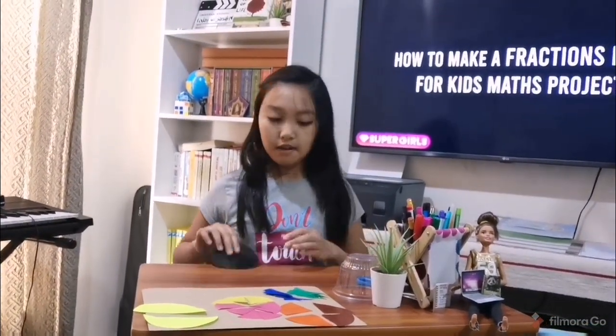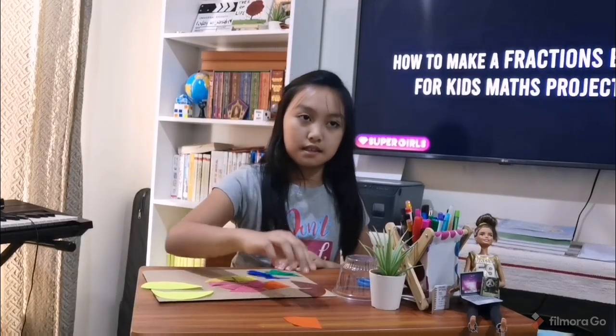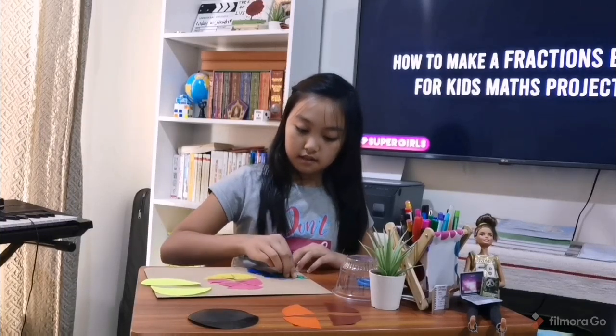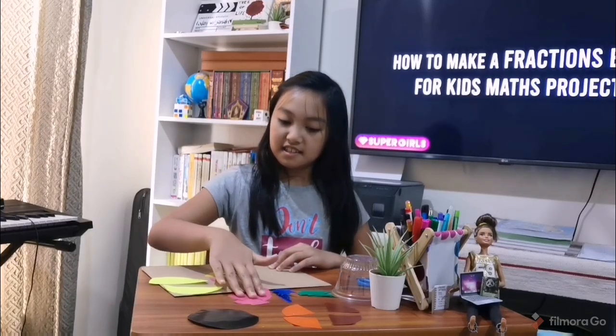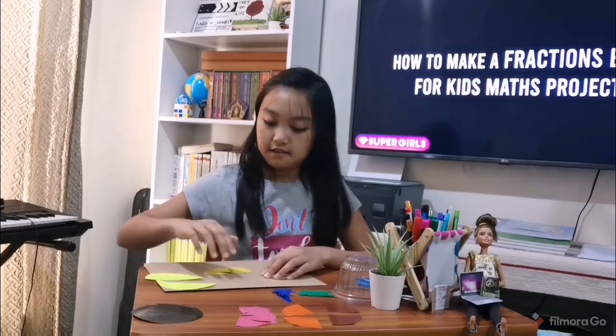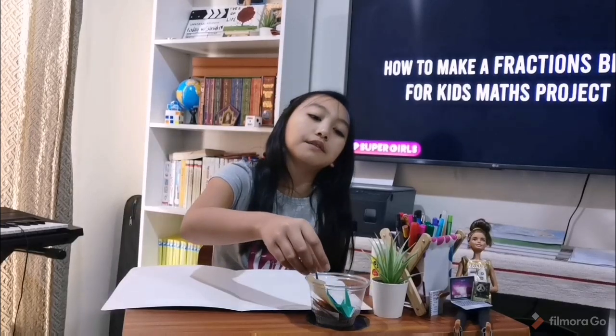Now I'm going to be putting this aside in the front, and this one too. Now we are going to be forming a bird with these colorful and different shapes. Let's get started.